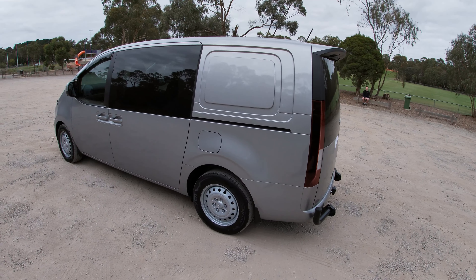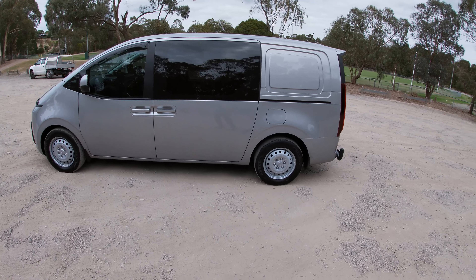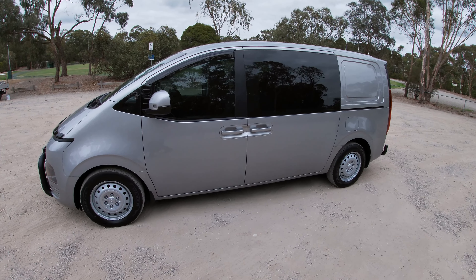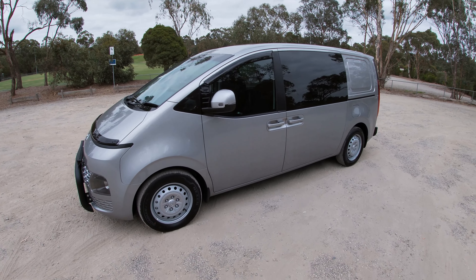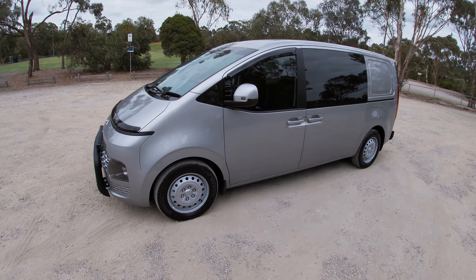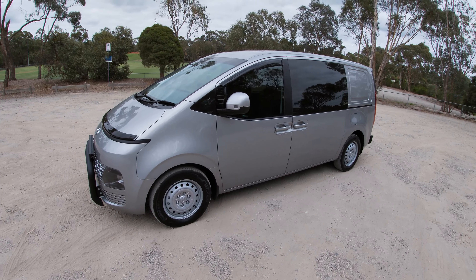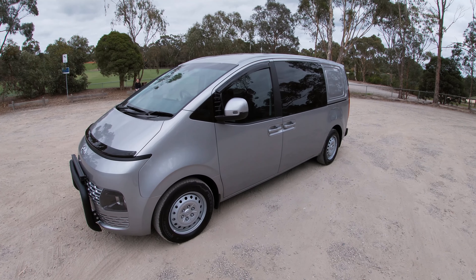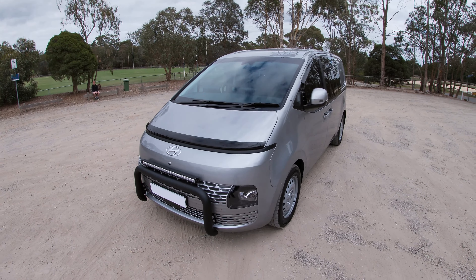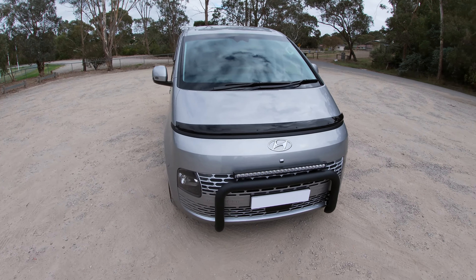It's a genuine one-tonner — payload is 1,072 kilograms, easily over a tonne. It's also rated to tow up to 2.5 tonnes of braked trailer, which is a one-tonne increase on the iLoad's 1,500 kg rating. However, the tow ball download limit is only 100 kilograms. When towing 2.5 tonnes you'd typically expect around 250 kg on the tow ball, so that could present a challenge. Hopefully that limit will increase over time, though anecdotally most van owners don't tow heavy trailers, so for many buyers it won't be an issue.